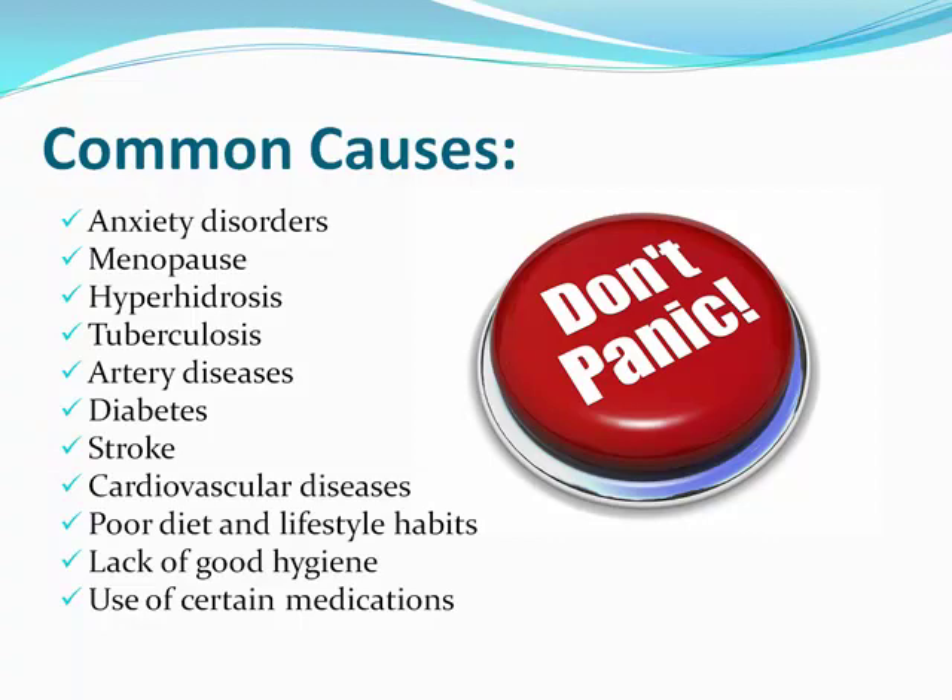Don't panic if you suffer from any one of these categories — there is still hope, and there are still solutions and treatments you can apply.